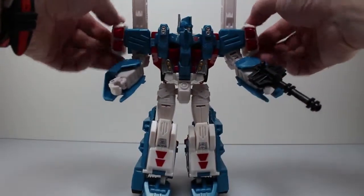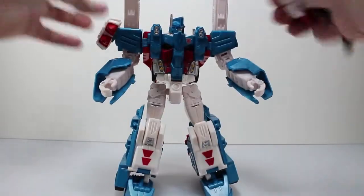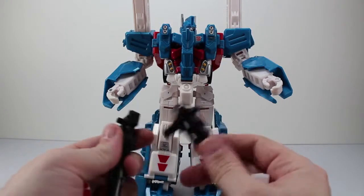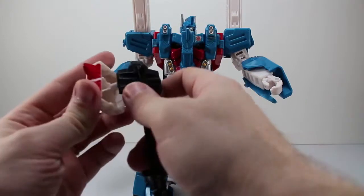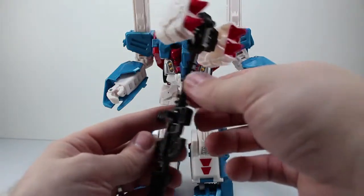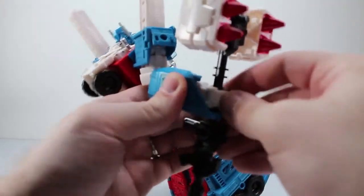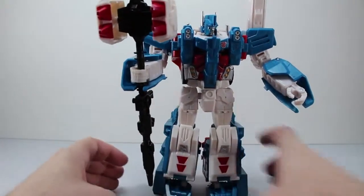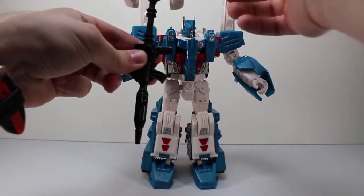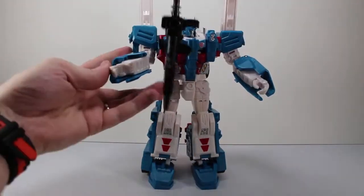These missiles are on a little hinge, so you can angle the missiles however you want. The weapon does combine — we'll pop these missiles off, plug that into there, and these two plug in right here to give you the top of the hammer. The instructions actually say the gun should be facing like that and the missile should be facing down to give him a better looking hammer. The only thing I'm kind of disappointed at is it doesn't seem like there's a great way for him to hold this hammer.